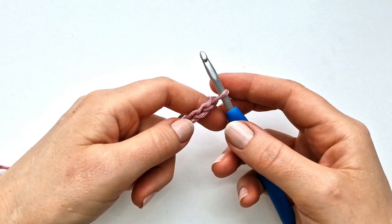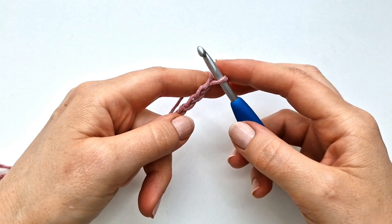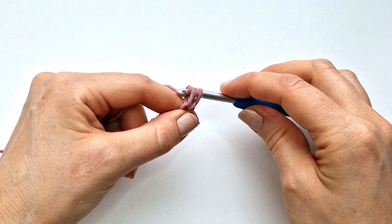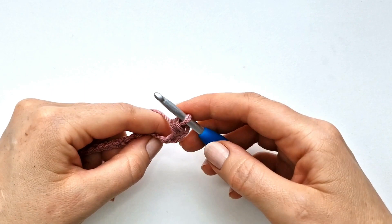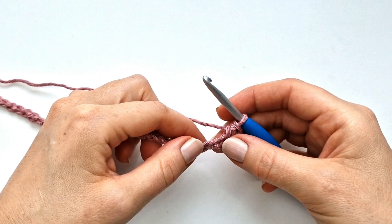To start my first row I'm going to skip the first chain from the hook, and here into the second chain from the hook I'm going to make a half double crochet. So I'm going to yarn over, insert my hook into the chain, pull up a loop, yarn over, and pull through all three loops on the hook. I will do that into every chain across all the way across the row.